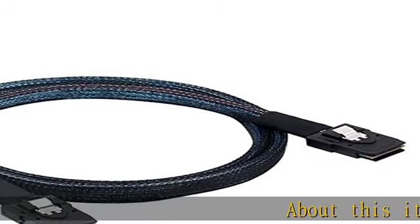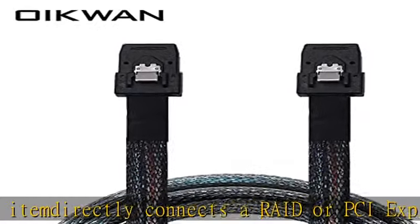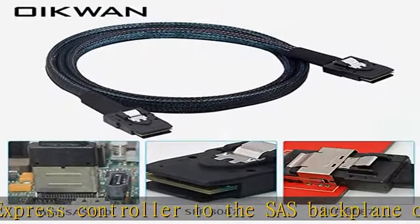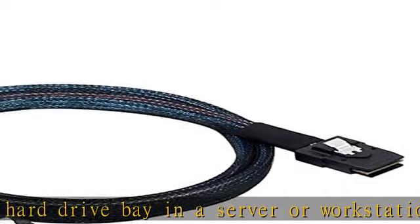About this item: directly connects a RAID or PCI Express controller to the SAS backplane of a hard drive bay in a server or workstation. The SFF8087 36-pin to SFF8087 data cable is for mass storage interconnection between a SAS controller and a SAS/SATA drive enclosure in a workstation or server.